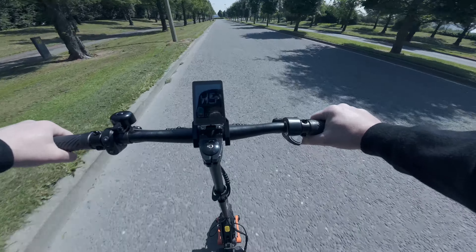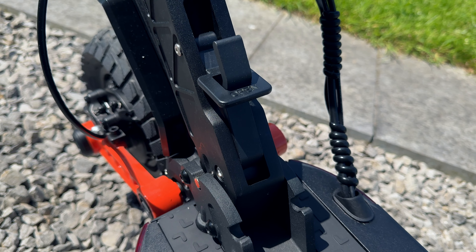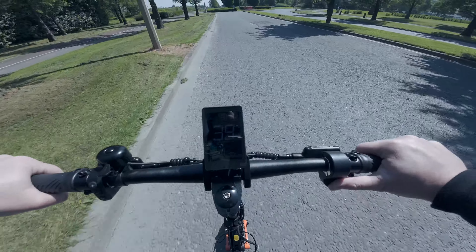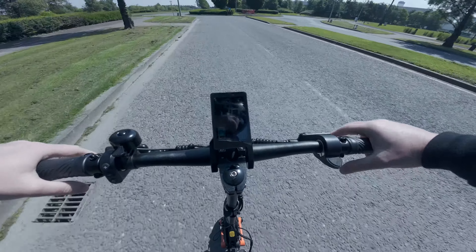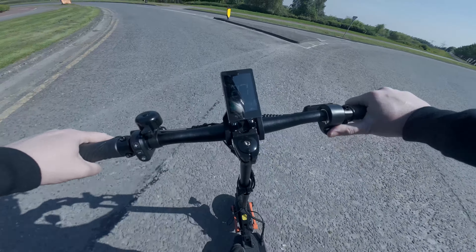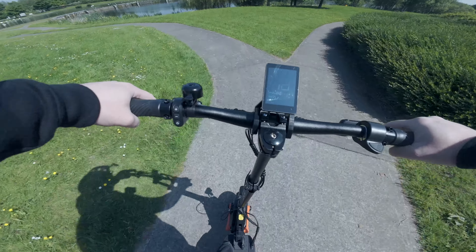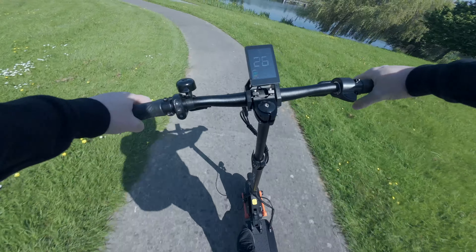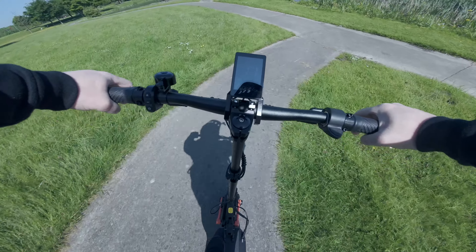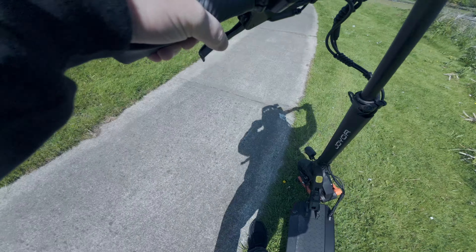To sum up, I'd stick to around 50 kilometers an hour top speed. The good thing is you can actually change the top speed via the P-settings on the electric scooter, which is really good to see. There's another small hill here — because it's a 60-volt scooter you have a really nice bit of power, and it should climb any hill without a problem at all.